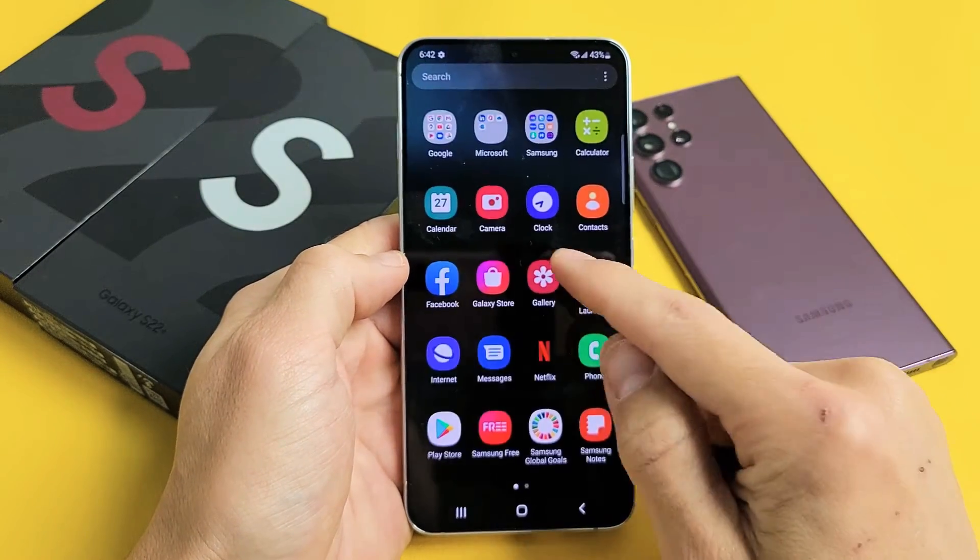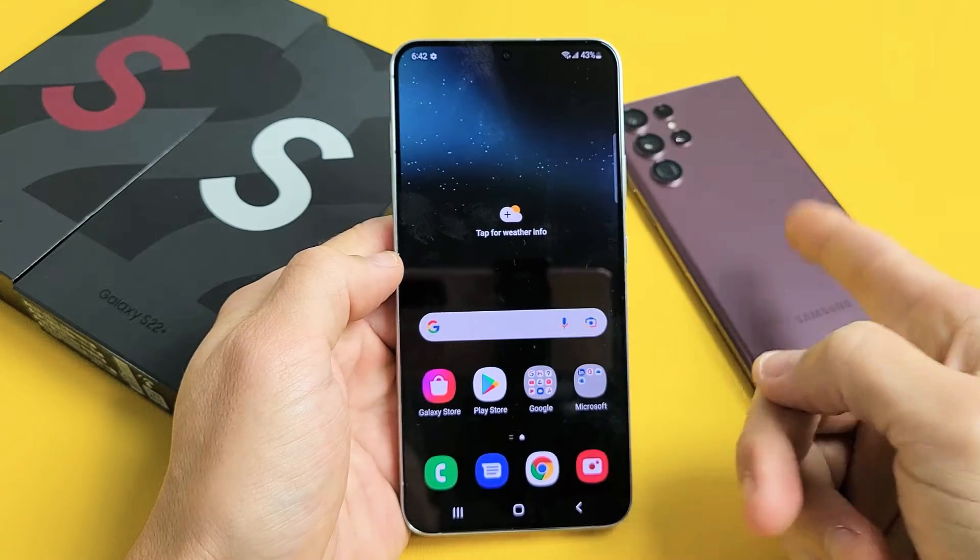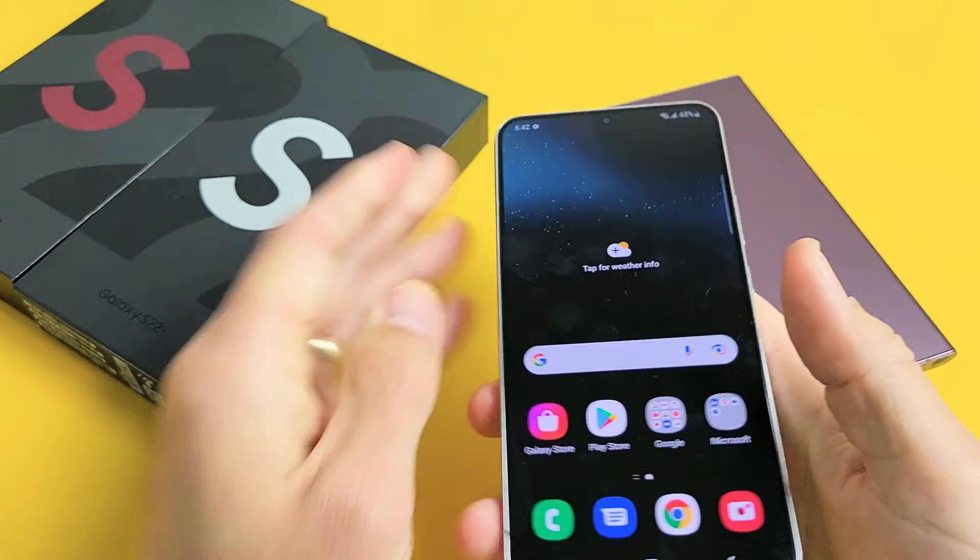I'm going to show you how to force a restart in a Samsung Galaxy S22, S22 Plus, or the S22 Ultra. Very simple.